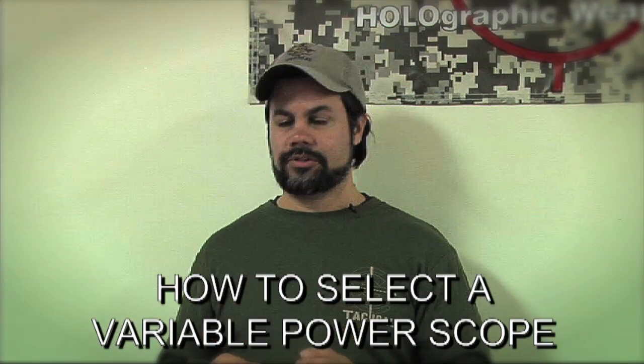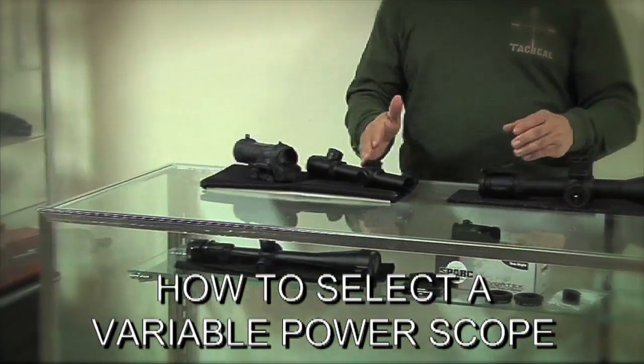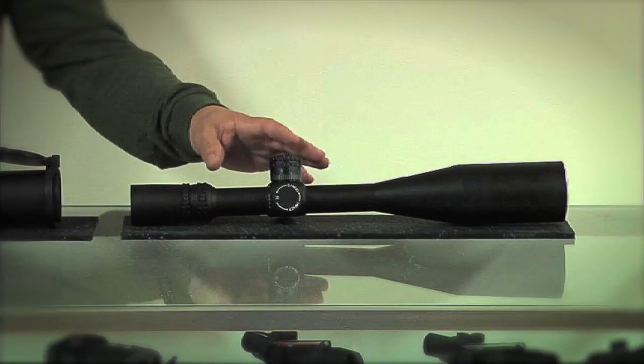This is Mike with CSTactical.com. Today we're going to talk about how to select a variable power scope from a short range to a mid range to a long range to an extremely long range system.